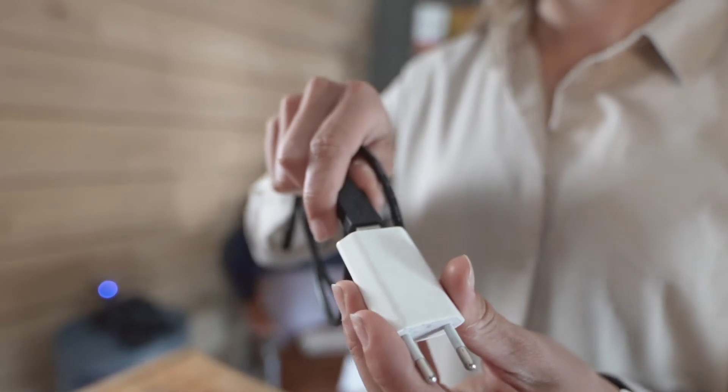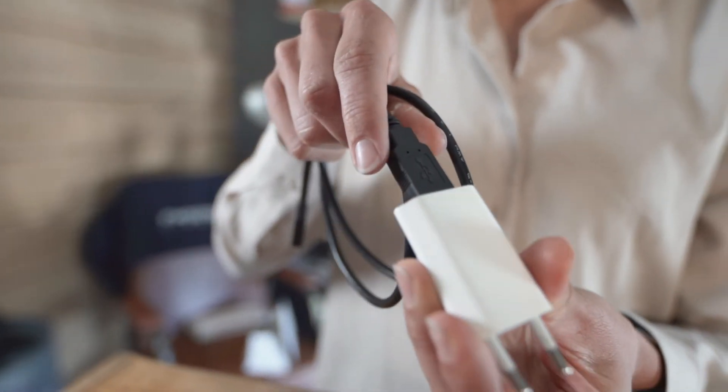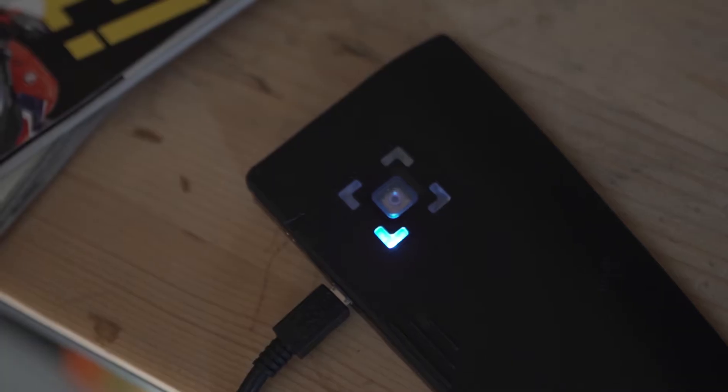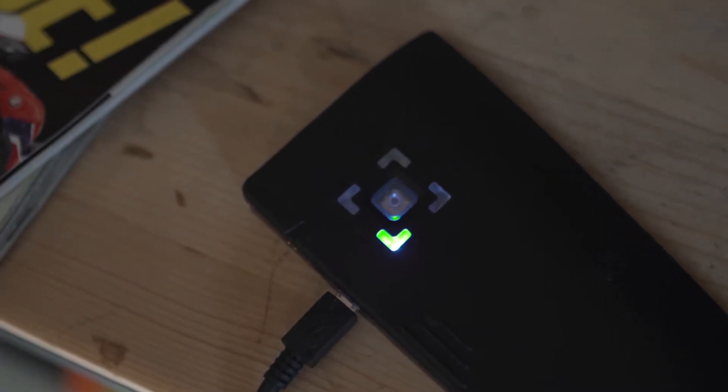For charging, you will need the micro-USB cable that's in your box and a USB adapter, which we do not provide, but it's the same one we use for phones. Don't try and force the charger in. If your In-Motion box is plugged in correctly, the light will turn blue, and once it's fully charged, it will turn green.